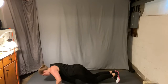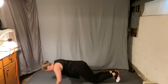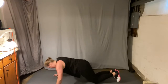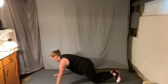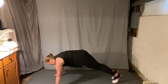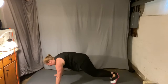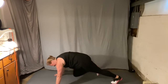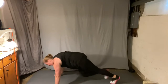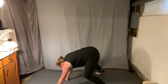Bend, press, bend, press — four more. Mountain climbers, right left. Plank jacks, hop in. Mountain climbers. Plank jack. Keep those feet wide, walk it up.